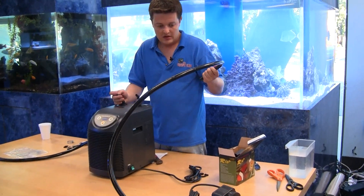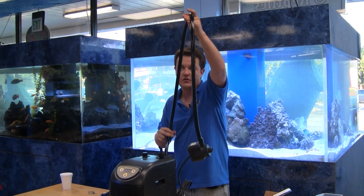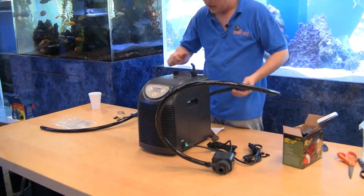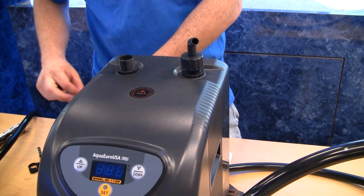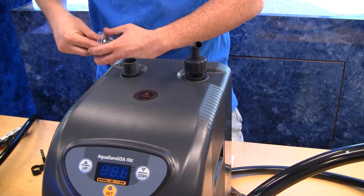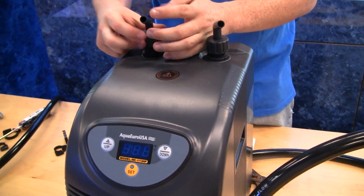You want to cut this tube to the length so that it's in your tank where you want it, and then it comes out and goes right into here. Now there's an in and there's an out — we want to make sure we get that right. In this situation, that's the out and that's the in; they're clearly marked. Sometimes they're not actually marked, in which case it doesn't really matter which one's the in and the out, but in this situation it does matter.